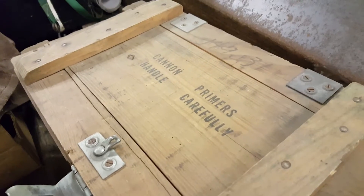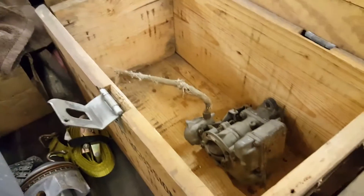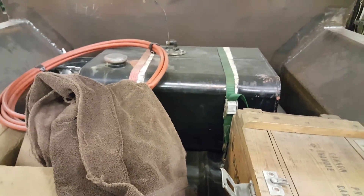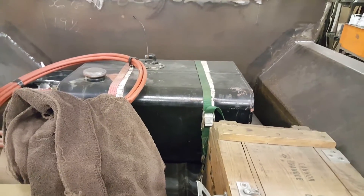Got my cannon primer handle — I think that's gonna make a good battery box. Fuel tank's mounted and I purposely used two different colored tie downs.